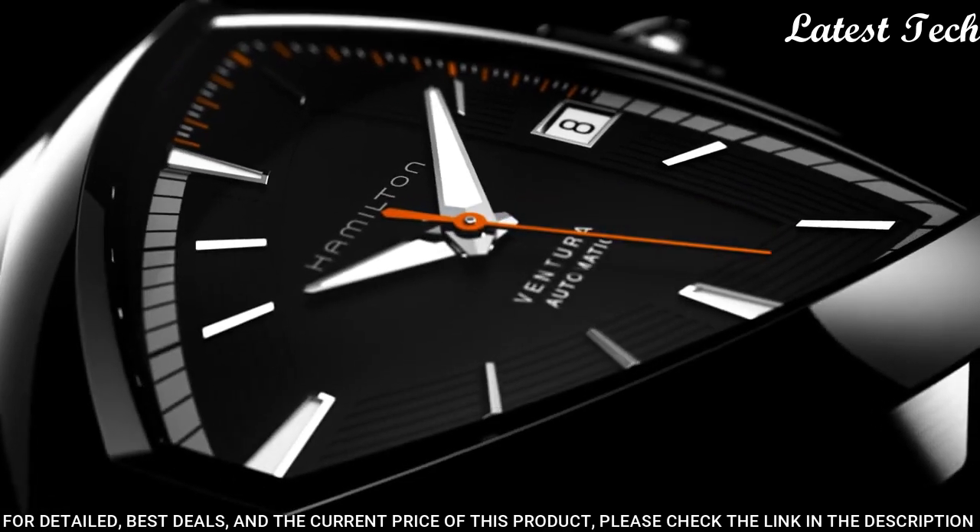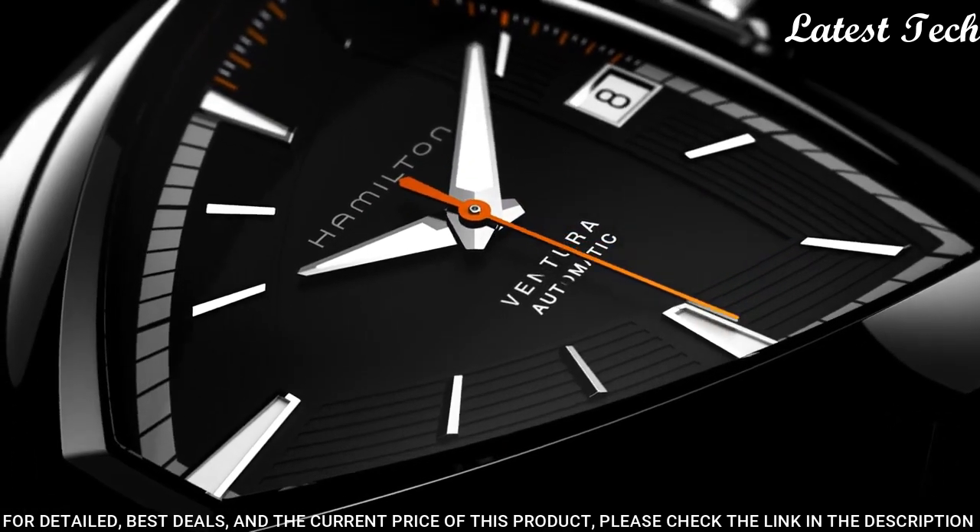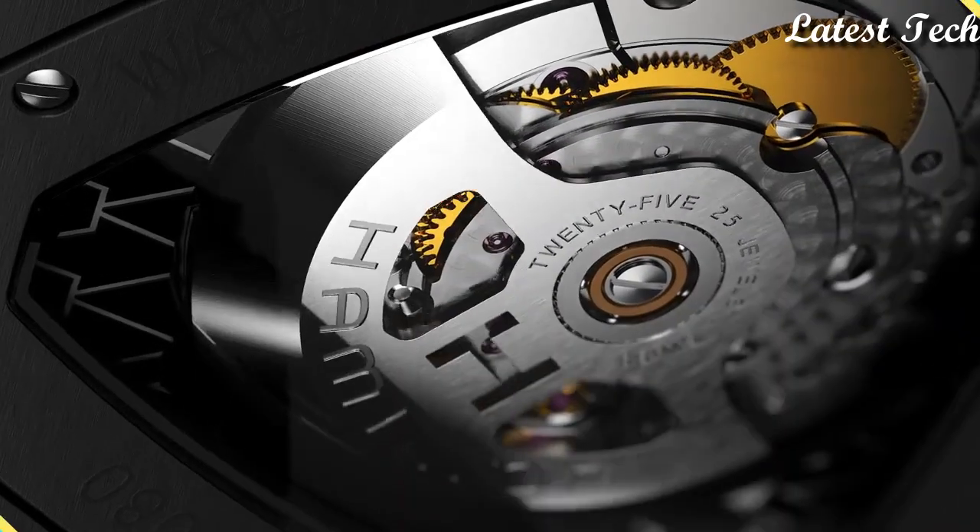Functions: date, hour, minute, second. Casual watch style. Swiss made.